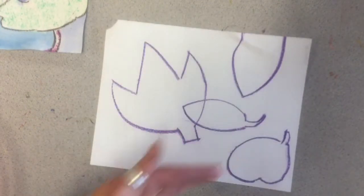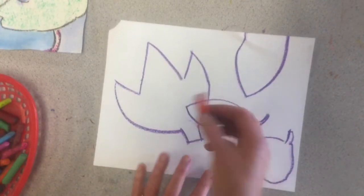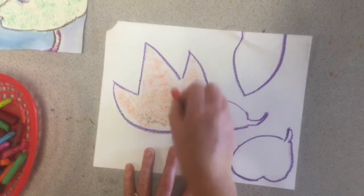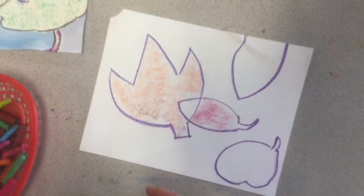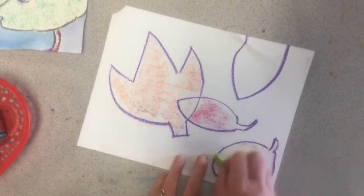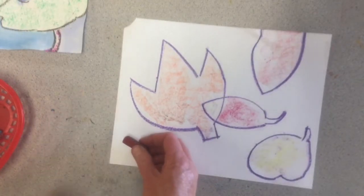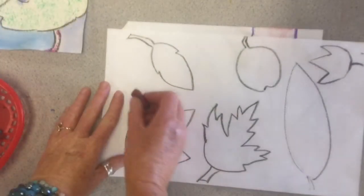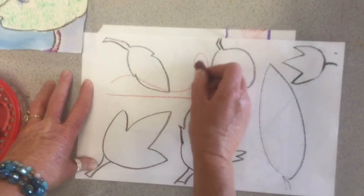Once you get your paper filled with your leaves, take some unwrapped crayons and put some texture inside your leaves. Just use that edge of your crayon and push to put some texture and color in your leaves. I'm going to do all my leaves in fall colors. Once I get that all filled in, I'm going to put some lines in the background that will look like wind. Now if it's windy, the line shouldn't go straight — maybe a curving line with a swirl looks more like wind.